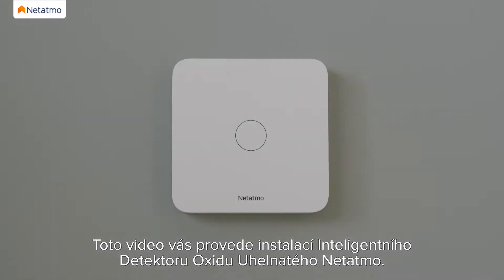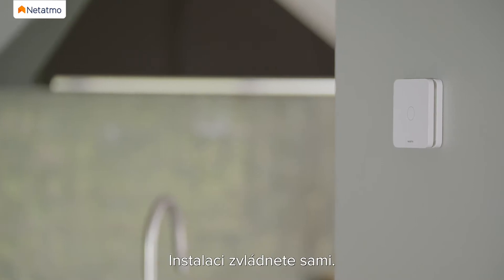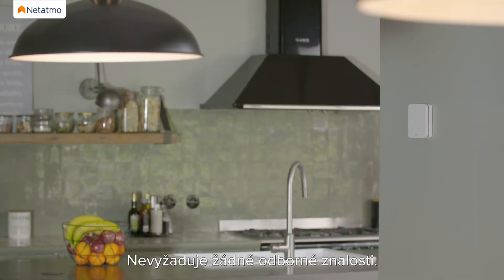This video shows you how to install the Netatmo Smart Carbon Monoxide Alarm. You can install it yourself — no expert knowledge is required.